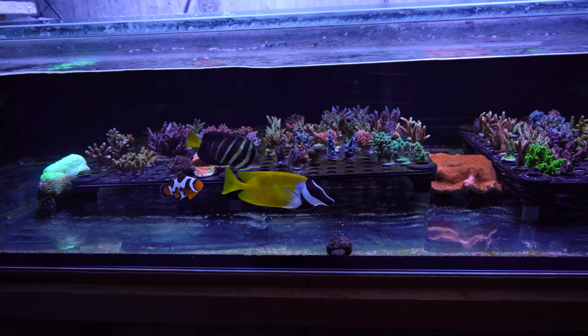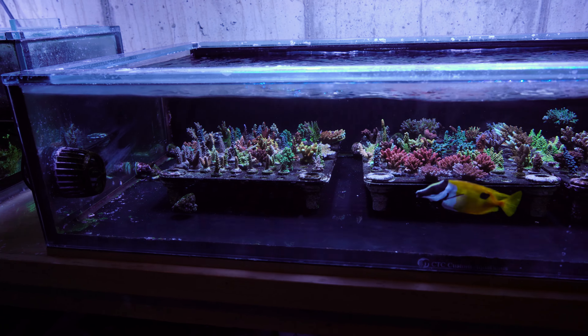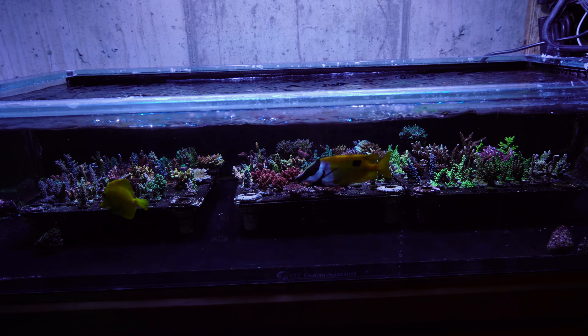So I decided to keep the 75-gallon frag tank and all the equipment, run that as a quarantine system. But then when I started fragging stuff out of the 187-gallon display tank to break it down, as well as fragging all the stuff from my Peninsula tank for that reset, I found I had a lot of frags and needed all the space I could get. All the frag tanks are chock full of corals. It wouldn't be much more work to hold onto not only the 75-gallon frag tank but also the 50-gallon frag tank — they're both running on the same system, so it really would not be that much extra work.